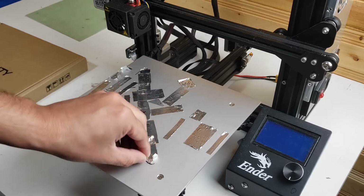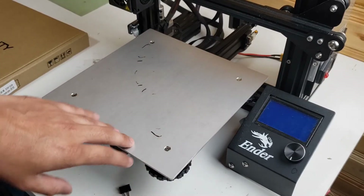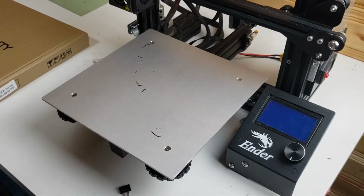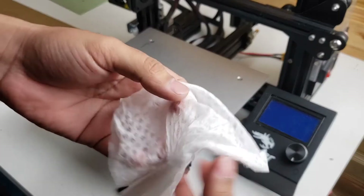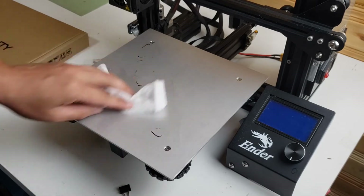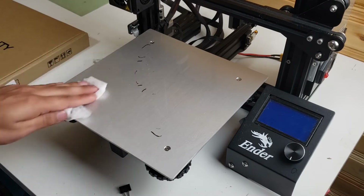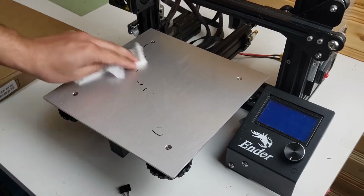I went ahead and removed all the aluminum tape. Now I'm going to clean the surface to make sure there is no residue left from that glue — I'll give it a good wipe.